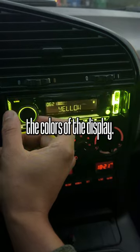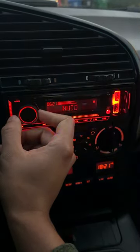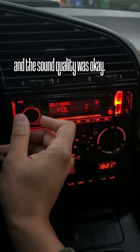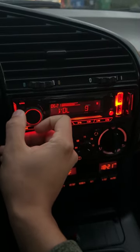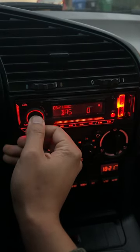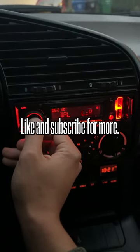The fact that I could change the colors of the display, it shows the time, and there's even a little bit of a very simple equalizer. The sound quality was okay — I don't think it's up there with like a Kenwood or Pioneer. But if you just need something that's going to get the job done, I think this is a great alternative for somebody. Like and subscribe for more.